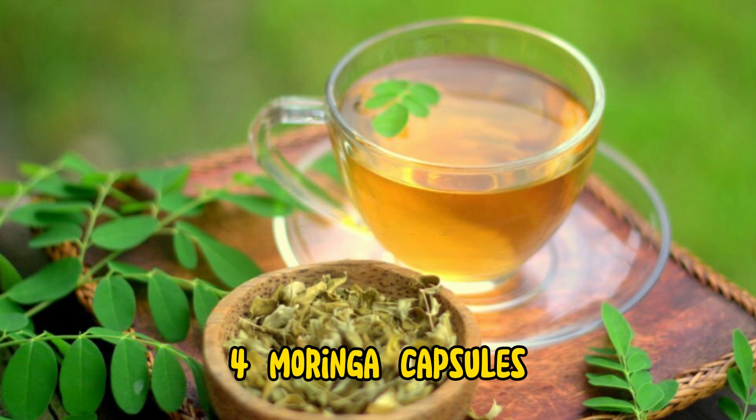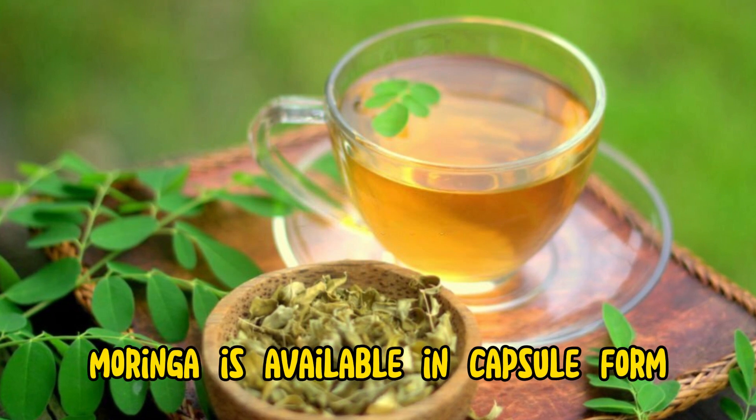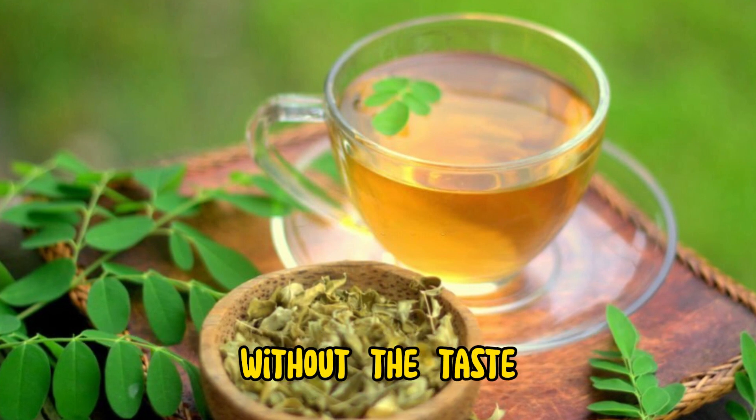4. Moringa capsules. For a convenient option, moringa is available in capsule form, ensuring a consistent dosage of its nutrients. It's a practical choice for those who want the benefits without the taste.